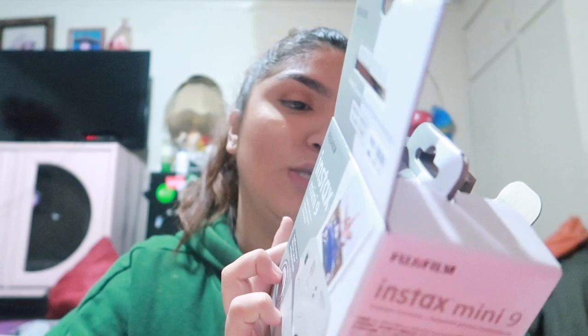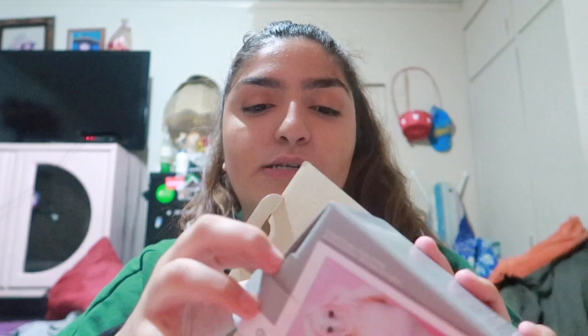Let's unbox this! Sorry for the mess of my hair and stuff. The box has a little Polaroid on it and it tells you what it contains - the back has the features and stuff. This is so exciting! It comes with a manual and then it comes with - oh, this is like the lens - so it comes with a close-up lens.